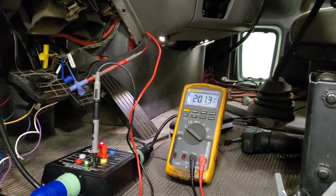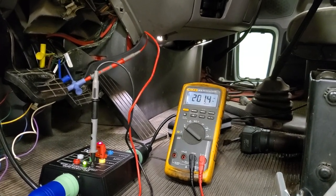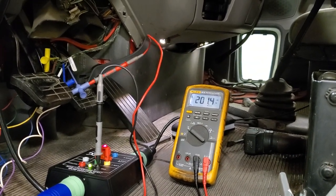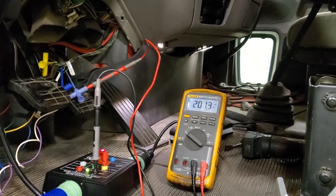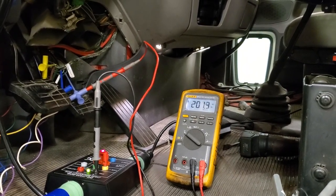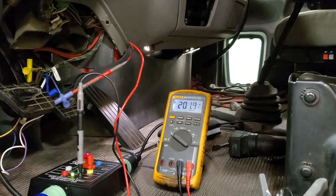I think you'll be surprised by how this accelerator pedal really works — it doesn't work off of just an analog voltage. It's working off of pulse width modulation. Go to the Diesel Laptops YouTube channel to learn more about this. Thanks!